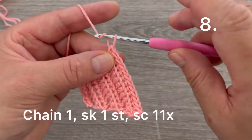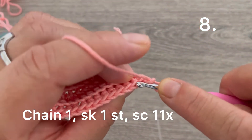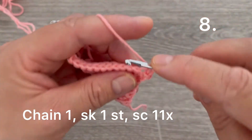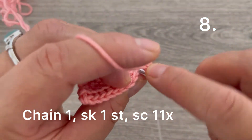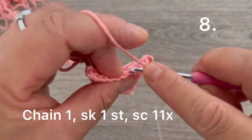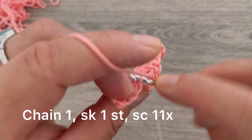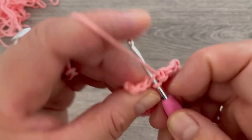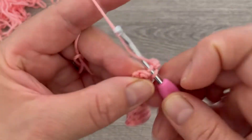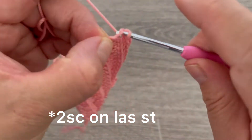For row number eight, chain one and turn. Skip the first single crochet, go to the second one, and make one single crochet. With the chain one we have two, continuing all the way to twelve stitches. On the last single crochet, make one increase — one and two single crochets in the same space.